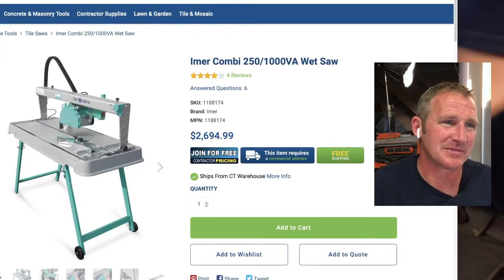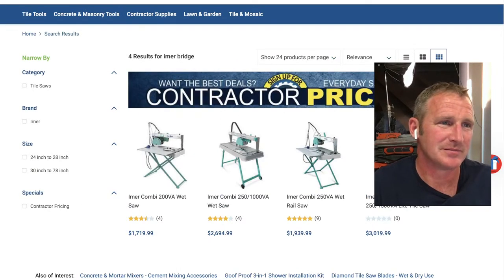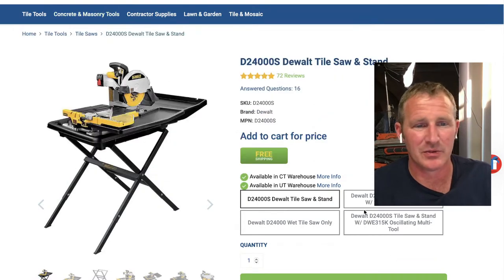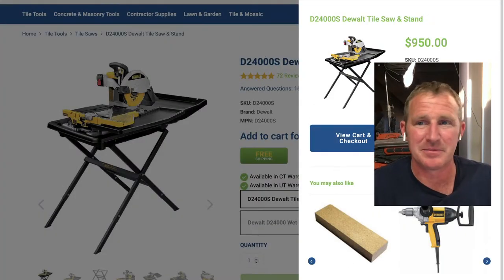The IQ saw is about $900-950 for the larger one. The DeWalt wet saw is also about $950. At that price point, I don't think you can beat the DeWalt for reliability.